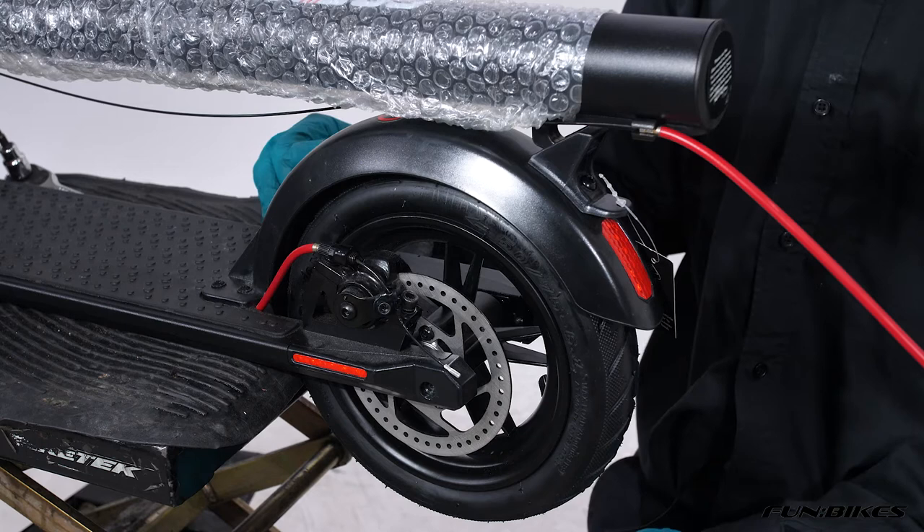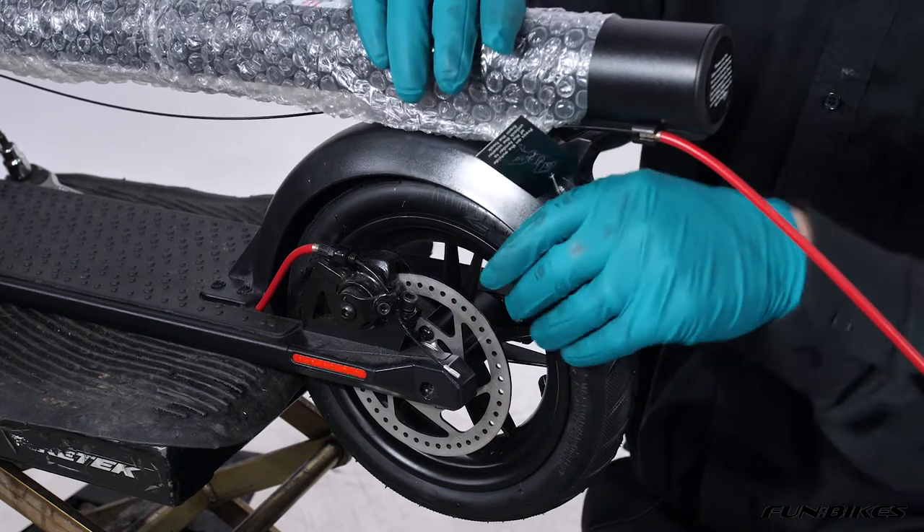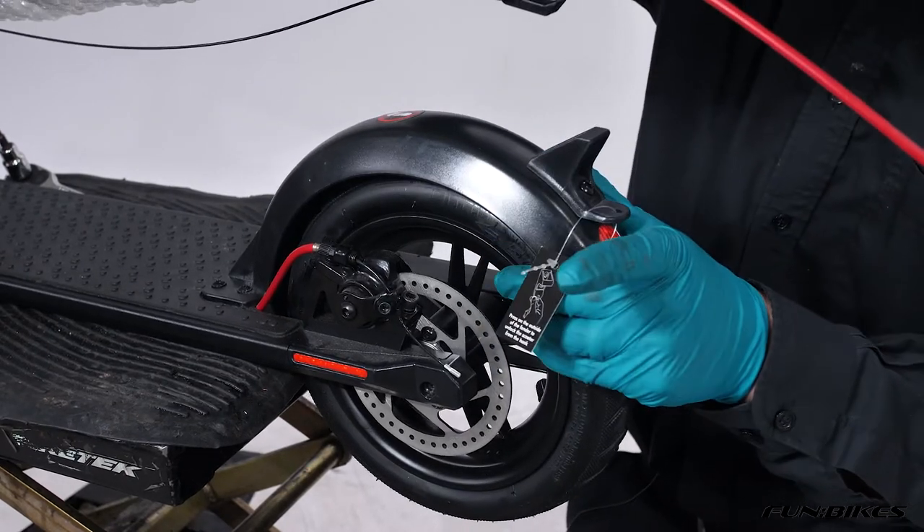The first thing we're going to do to start the assembly on our scooter is raise the handlebars up. To do this, push down on the mudguard at the rear and squeeze it, then pull the handlebars up off the clip.